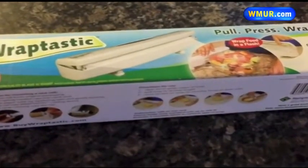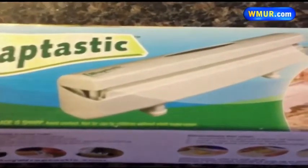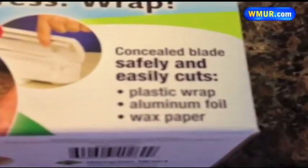This is the Wraptastic, an As Seen On TV product that stores your roll of plastic wrap, aluminum foil, or wax paper, and uses a concealed blade inside the case to help you cut with ease.